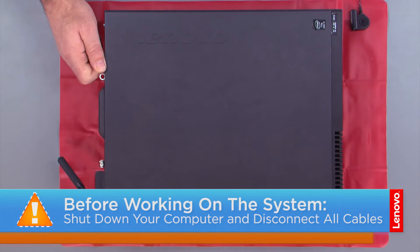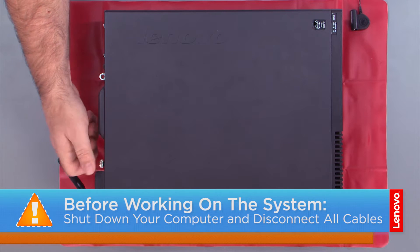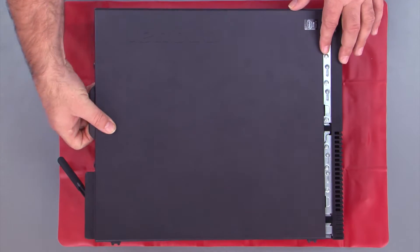First you want to remove the two thumb screws, and then slide the cover back and lift it.